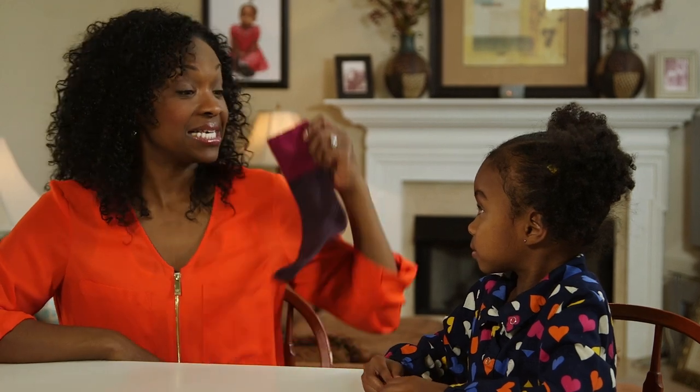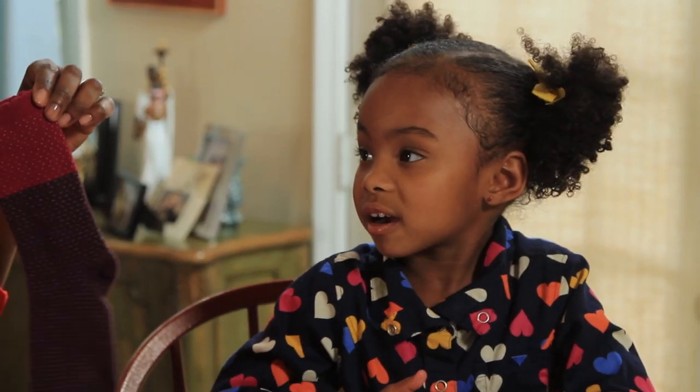Okay, Olivia. I have a sock. What rhymes with sock? Block. Good.